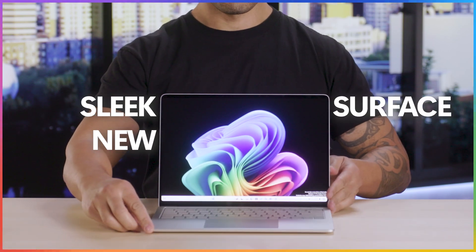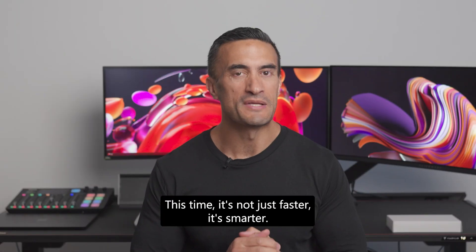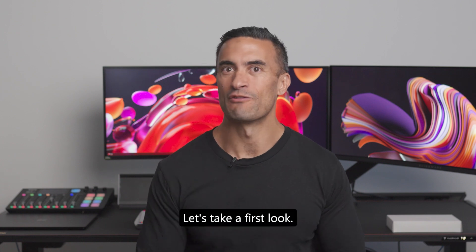This is the sleek new Surface Laptop. This time, it's not just faster, it's smarter. Let's take a first look.